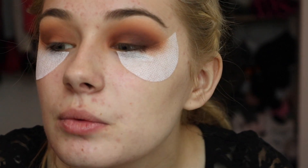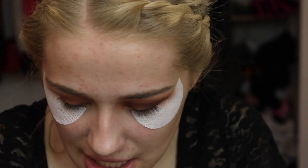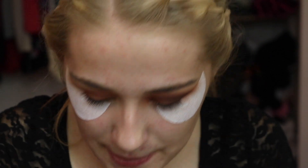Now that we have our eyeshadow blended out the way that I want it — they just blend out so freaking nicely — I'm going to be taking my Wet n' Wild Photofocus eyeshadow primer. I'm just going to squeeze out a little bit. When I first did this makeup look, I applied the shade I'm about to go in with with no primer whatsoever and I got so many compliments.